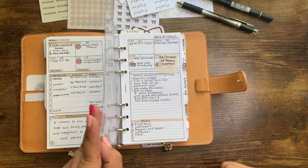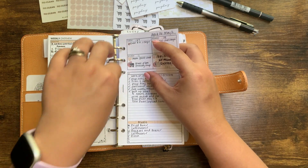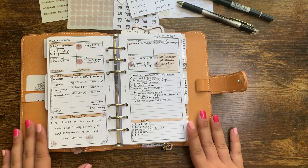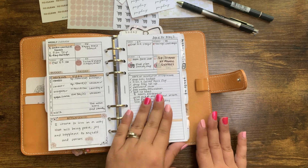So this is the weekly I used last week from Plan with B. I really, really like this weekly. It's amazing, but I have an itch to try something different.